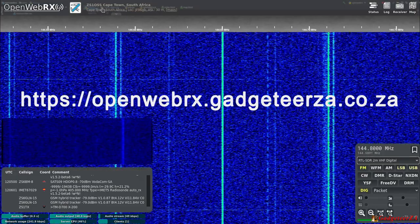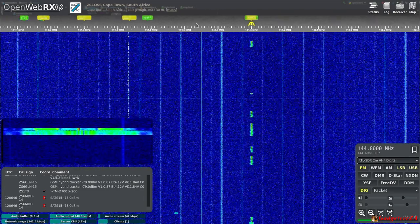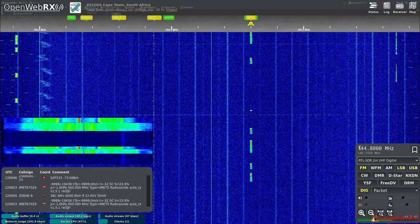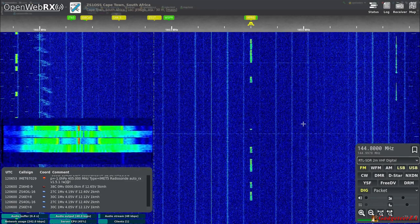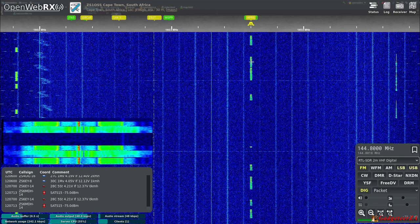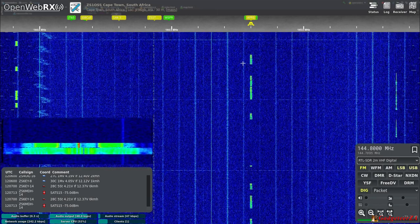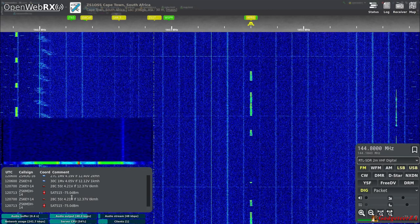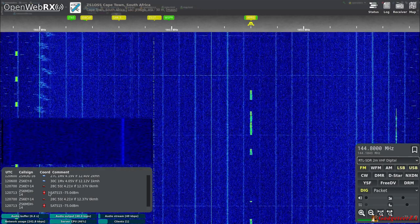This is what the page looks like when you land on it. You'll see my call sign, location, grid location, and the frequency along the top. At the moment it's set to 144.800 MHz, which is our APRS frequency. OpenWebRX decodes various digital signals — APRS is location-based broadcasting on a ham radio frequency, transmitting things like speed, location, and bearing for search and rescue or vehicle tracking. Down here it's decoding the signal to show call sign, time, and transmitted data.